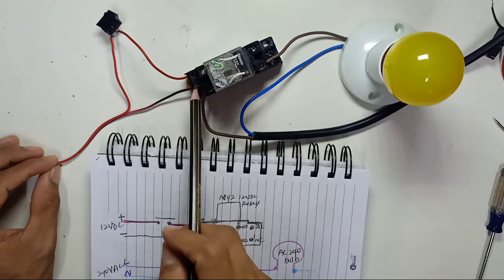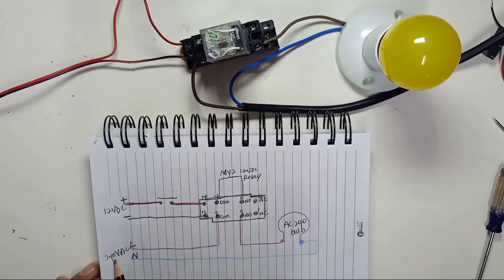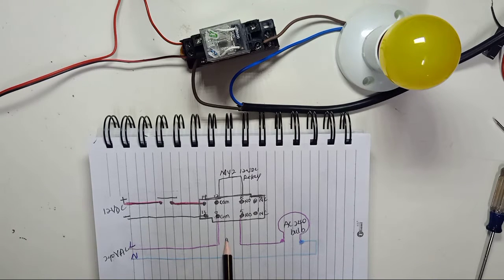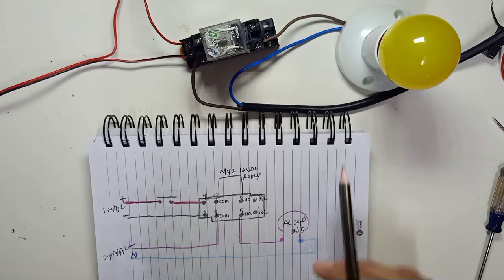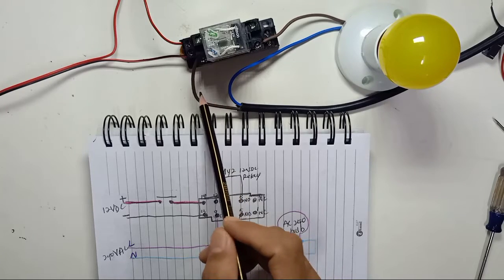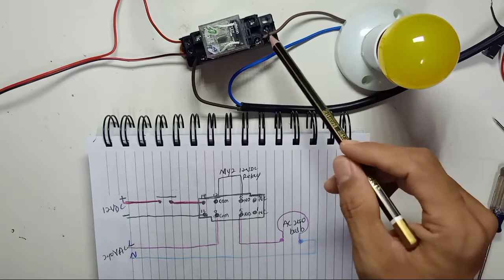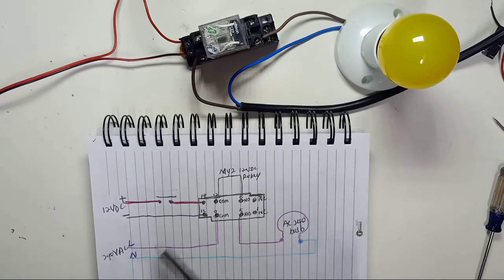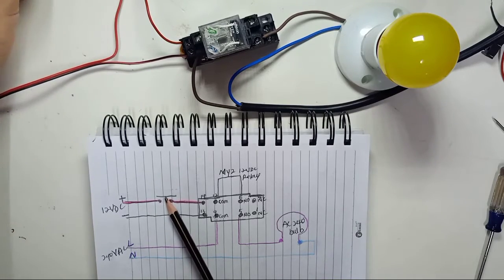On the load side we use 240 volt AC. The live wire comes into the common pin — pin 9 — and the live wire out comes from the normally open pin — pin 5 — and connects to the lamp. The neutral wire connects directly to the other side of the lamp. The brown wire is the live wire.